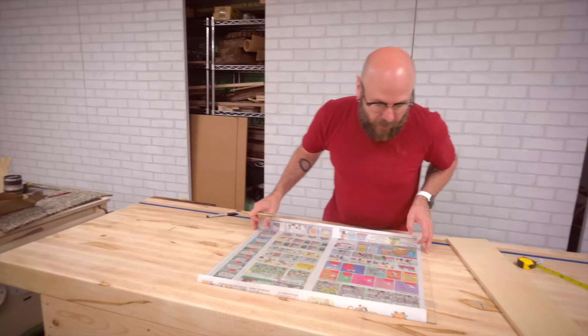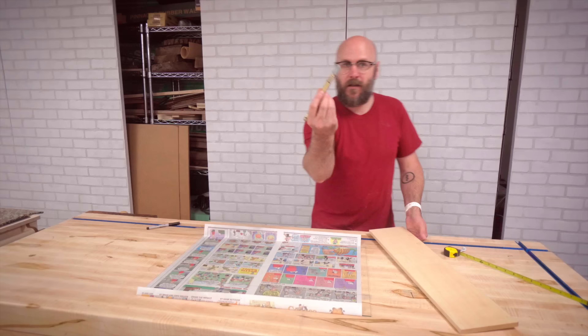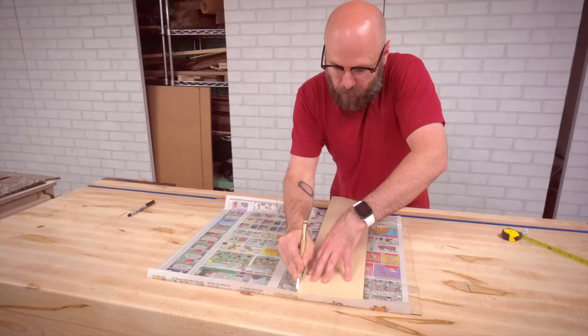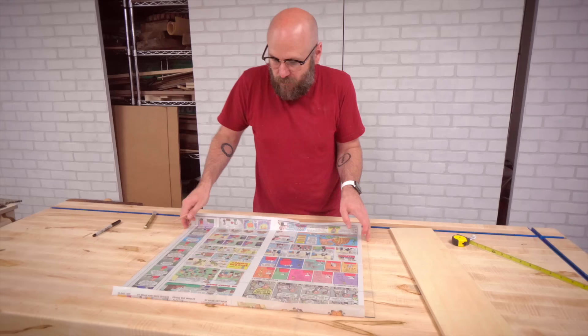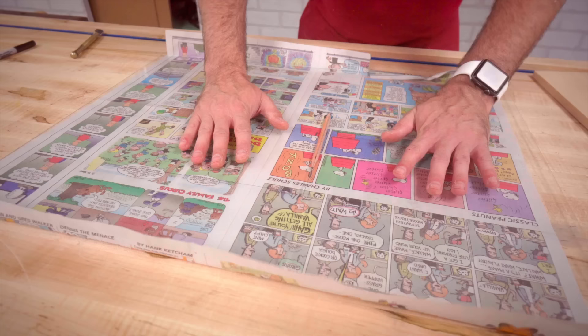Now it is time to cut the glass. You don't have to use glass — you could use a piece of acrylic and cut that over at the table saw — but I'm going to attempt to cut glass. I've got a little glass cutter here and my line drawn on the glass with a Sharpie. I'm going to use this board as a straight edge. Then we take a pencil and put it underneath right on our score line, and in theory it breaks just like that.